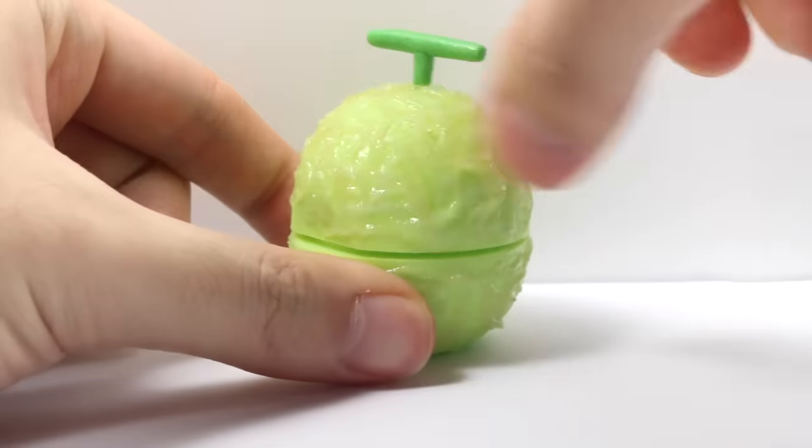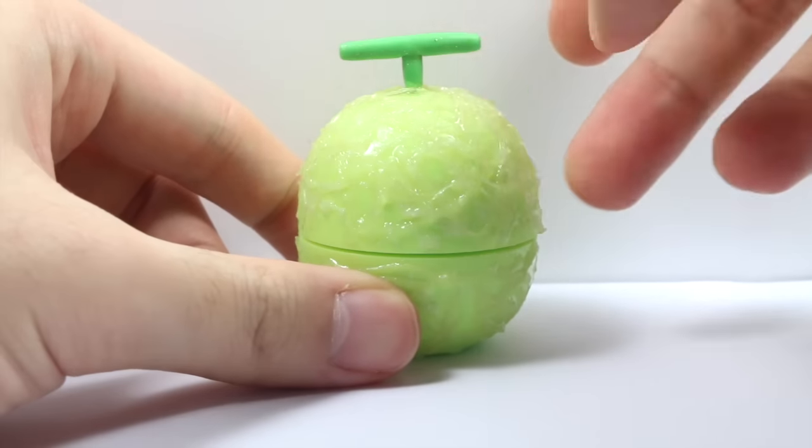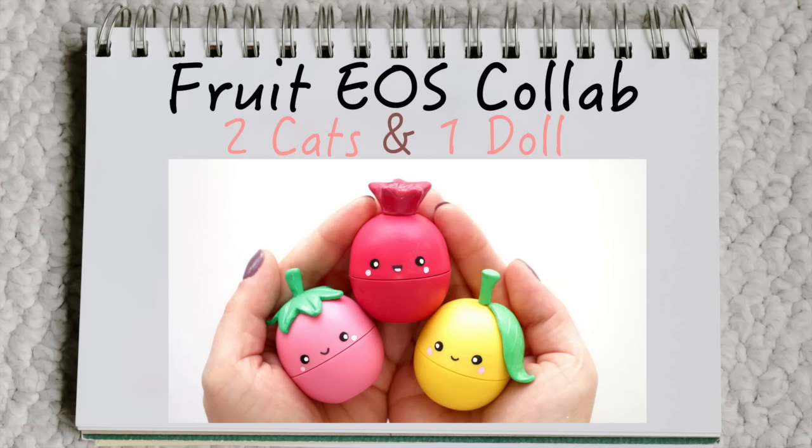Hey everyone, this is Alex from PolymomentTea and today I have a tutorial showing you how to customize an EOS into a melon — it has a really cool melon texture. This is in collaboration with the amazing 2 Cats and 1 Doll, who has the best tutorials and ideas ever. She'll show you how to make three cute little fruits out of EOS.